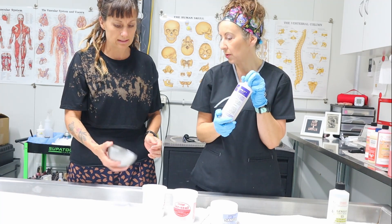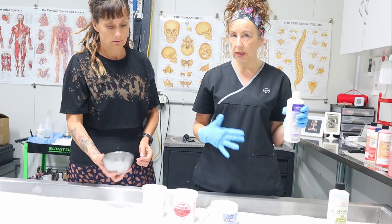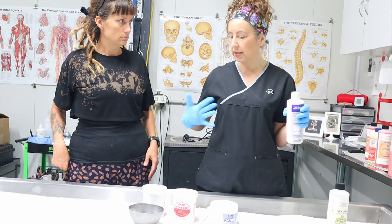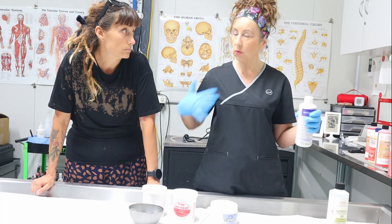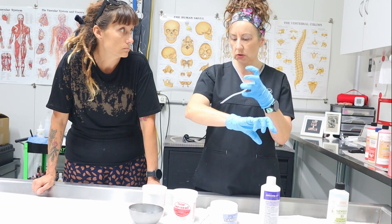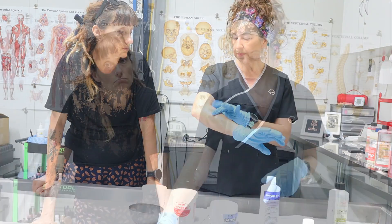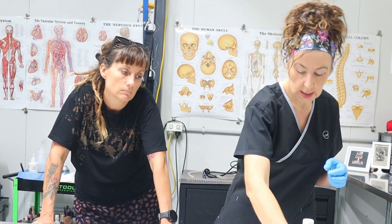I also use the powder inside the cavity after an autopsy embalm — it will dry all the cavity out before putting the viscera back. We put all that powder all over inside the cavity too. Anything that's got a wound that we've dried out with cotton, we'll put powder in as well. So we use it for absorbing fluids basically.